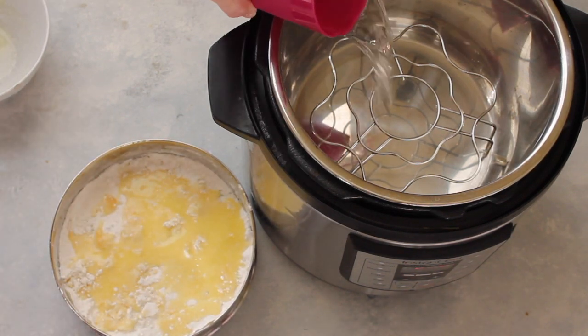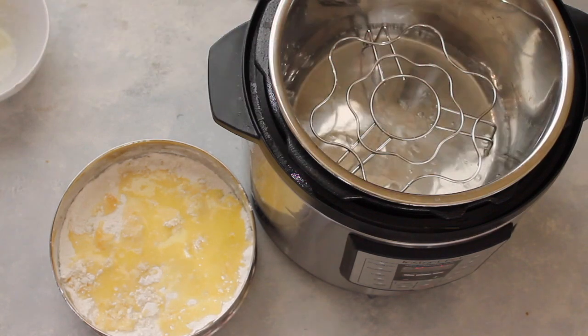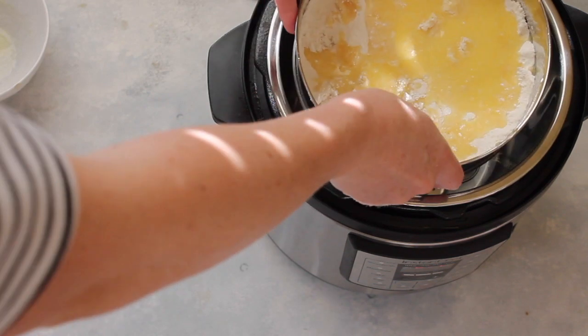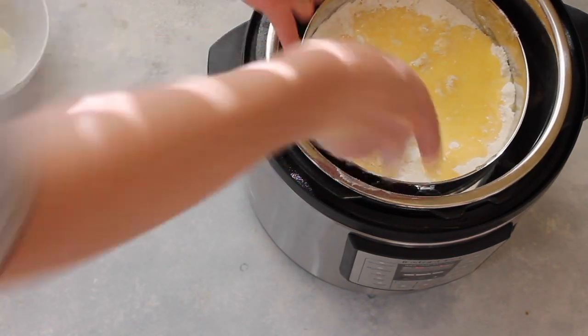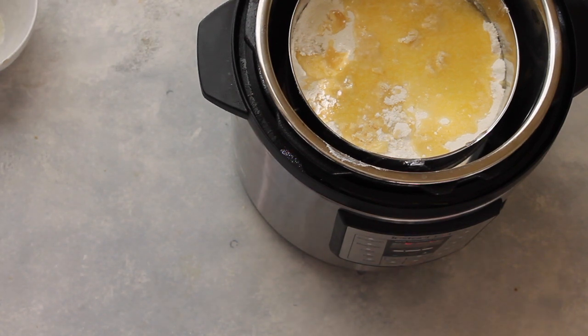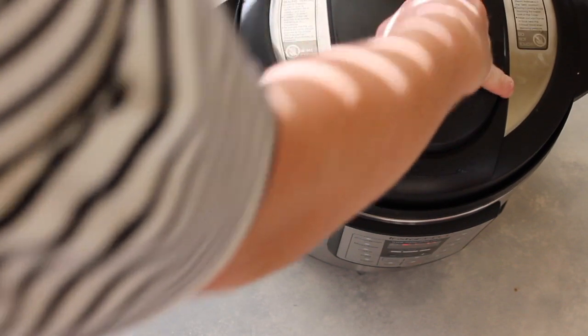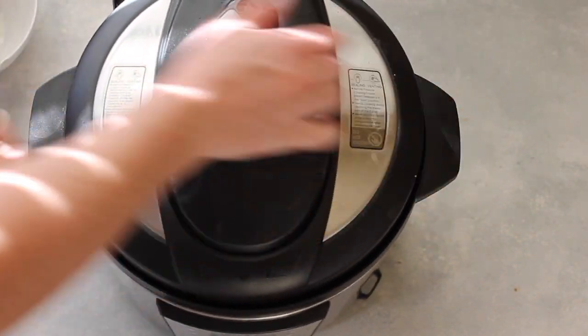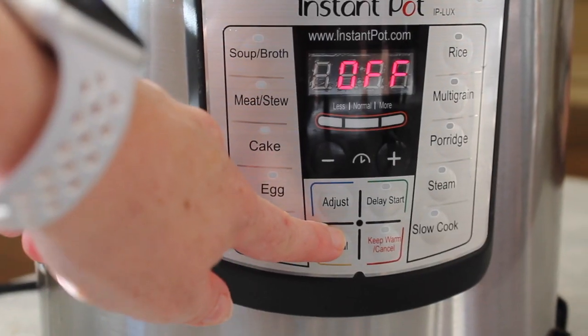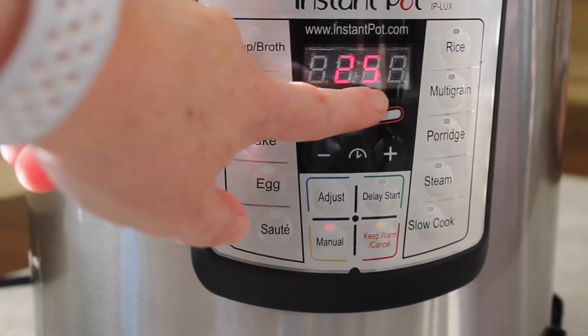Now I'm gonna add one cup of water inside the Instant Pot. My little trivet — I don't want the bowl sitting right in the water, so it's going to sit right on top of that. And that is all you have to do. Take the lid, put it on, make sure it's on sealing and not venting — there we go, sealing. And you're gonna cook it on manual for 25 minutes.